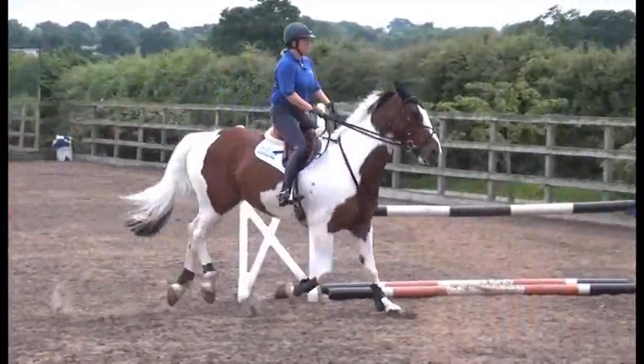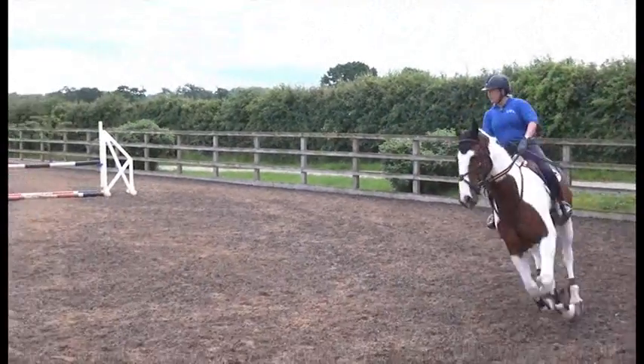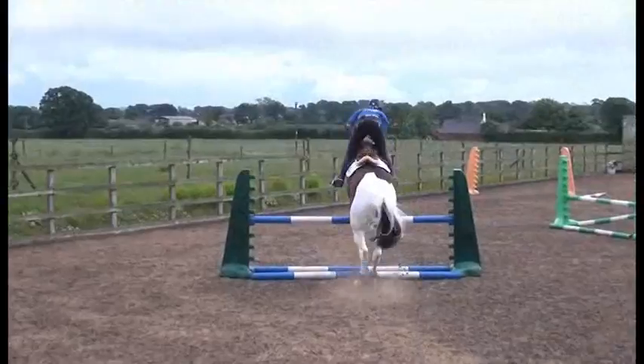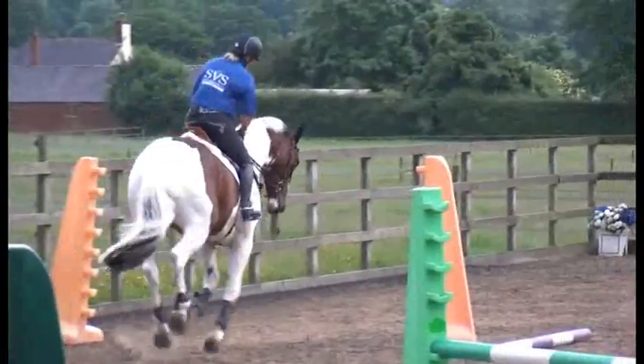Because she's got to go and jump more than one jump at a time. So that's probably a lesson all of its own — just focusing on one fence can sometimes not do us any favors whatsoever.